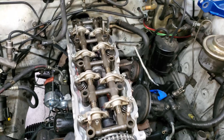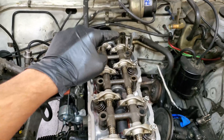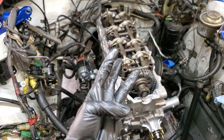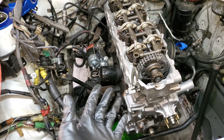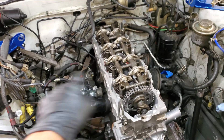We're going to torque in the usual pattern — one through ten — while doing the torquing in three stages: first 20 foot-pounds, then 40, then 60 (the spec is between 58 and 65 foot-pounds for the final stage). We'll do that in three stages following the usual head bolt torquing order. Also make sure to get the cruise control actuator off its bracket because it will cover the hole for one of the head bolts.